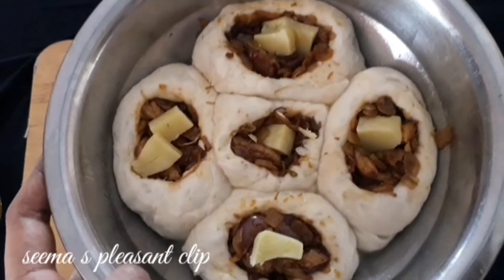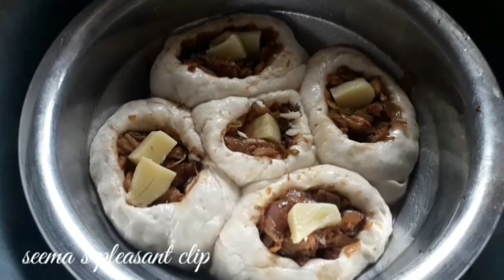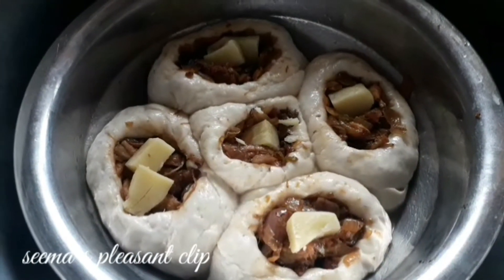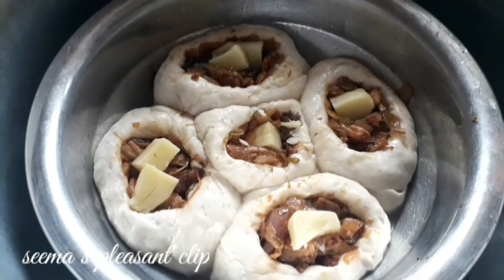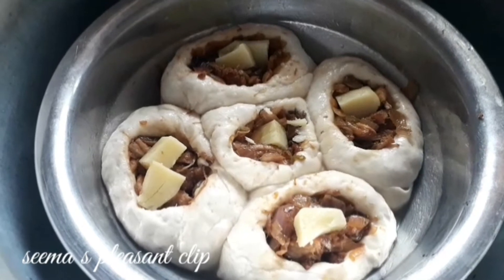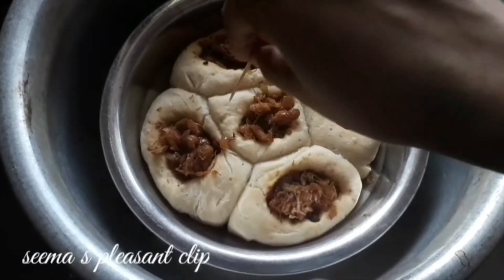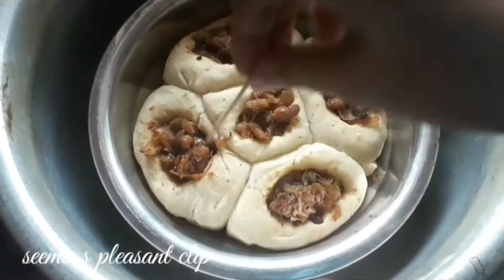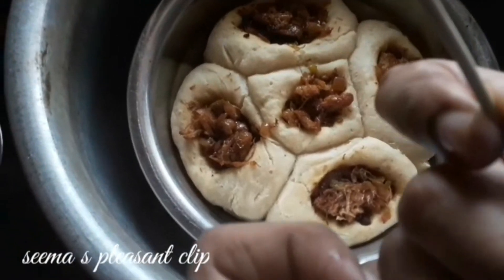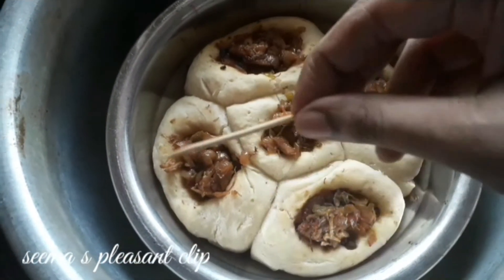Now we add mozzarella cheese. You can add this to your dish. I put a bowl over a bowl to cover it. Let's put it directly and let it rest for half an hour. Now, let's put a toothpick and look at it. Let's put them together. That's it.